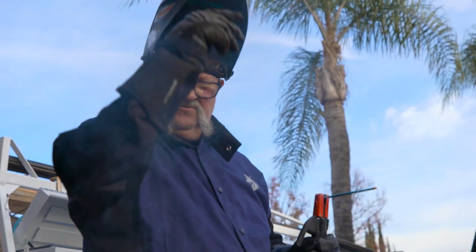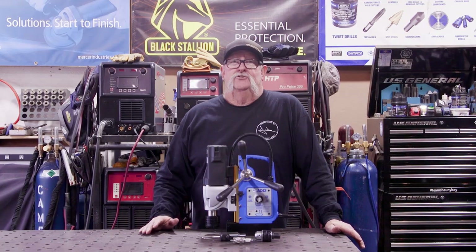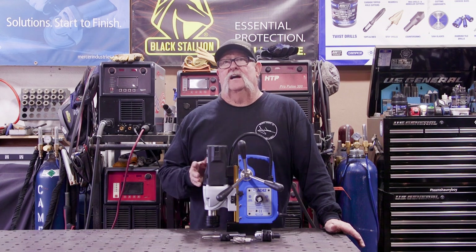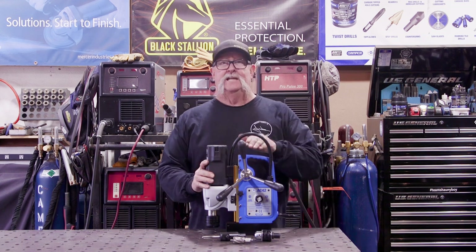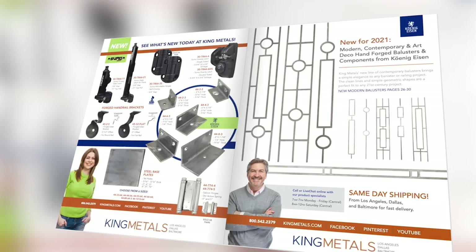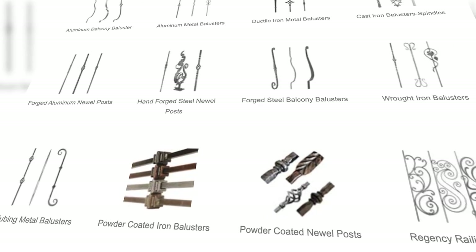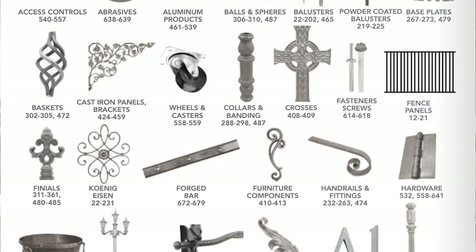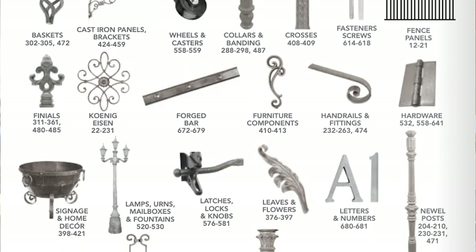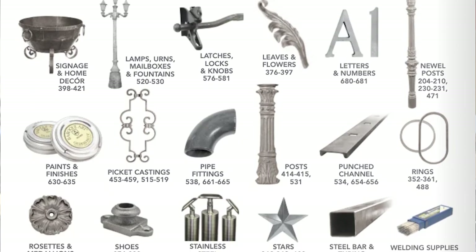Welcome to Jimbo's Garage. Good afternoon everyone and welcome back. Today I want to talk about a few reasons why you would need a mag drill in your shop or garage. Today's video is sponsored by King Metals — they've got all your fabrication needs in one location, from hinges to hardware, balusters to metal decor, brass to aluminum and a whole lot more. Check them out at kingmetals.com.